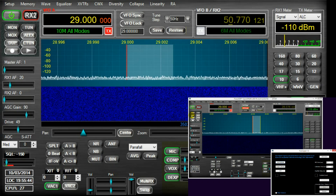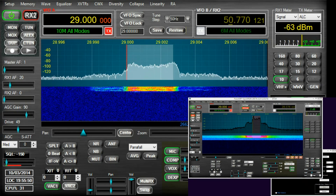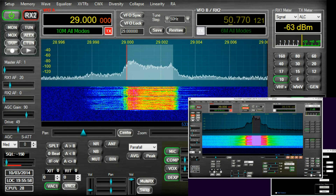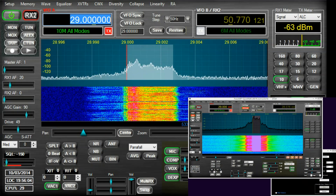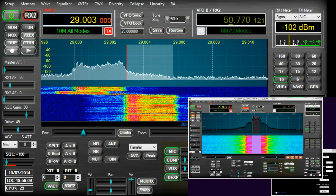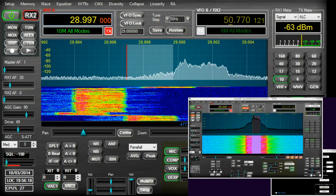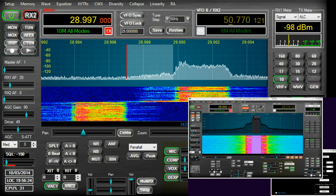Without further ado, let's start transmitting. Hello CQ, hello CQ — Golf 7 Charlie November Foxtrot, Germany 7 Canada Norway France. Testing audio into a dummy load. As you can see, there's a fair significant amount of overspill. That's a very familiar sound to all of us.